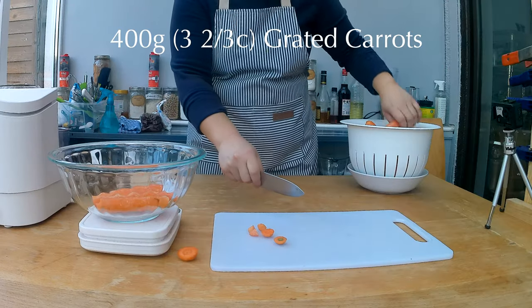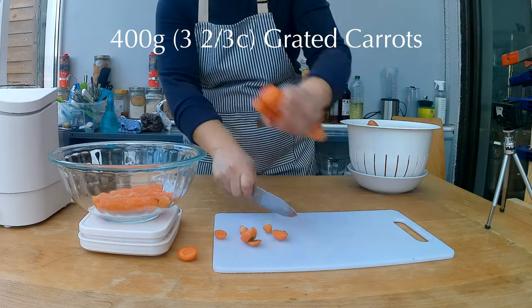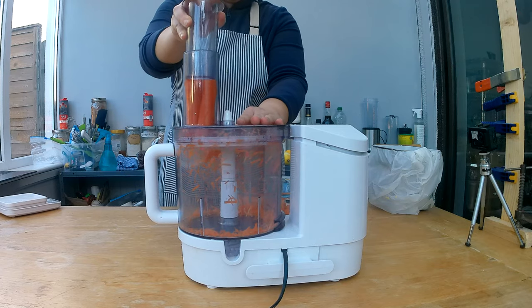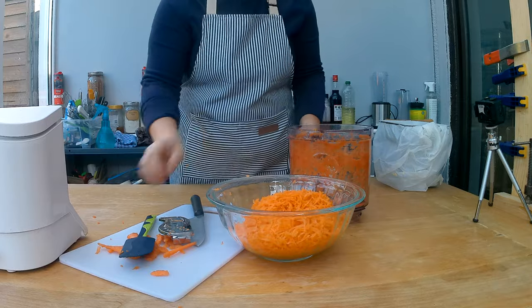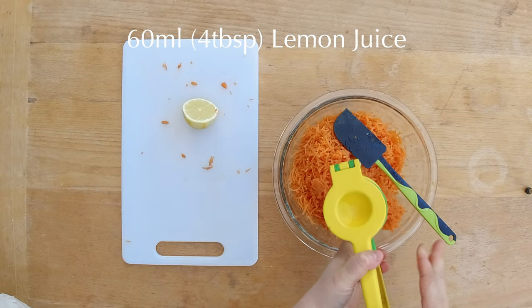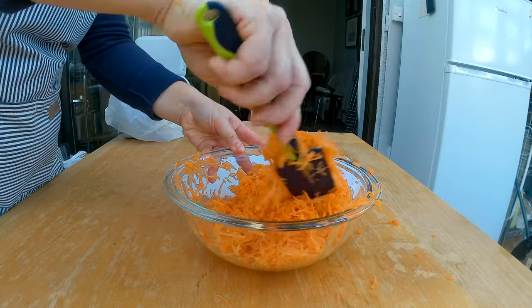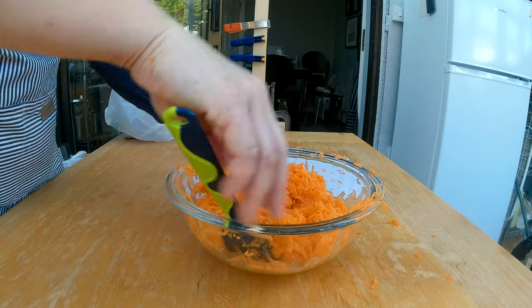Let's get started on this recipe. I need 400 grams or 3 and 2 thirds of a cup of grated carrots. Unfortunately, I forgot to buy them grated at the supermarket, so I'm going to quickly peel them and shred them in my food processor. I'm going to add 60 milliliters or 4 tablespoons of fresh lemon juice to the carrots and mix them together, then let the lemon juice soak in while I start working on mixing the flours.